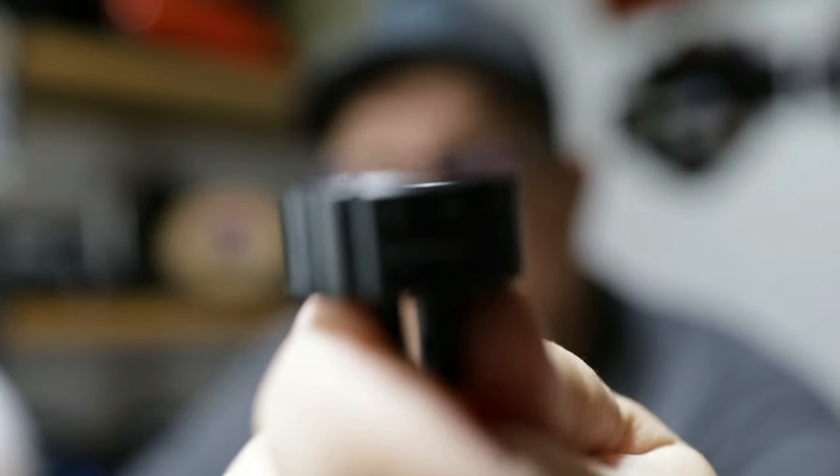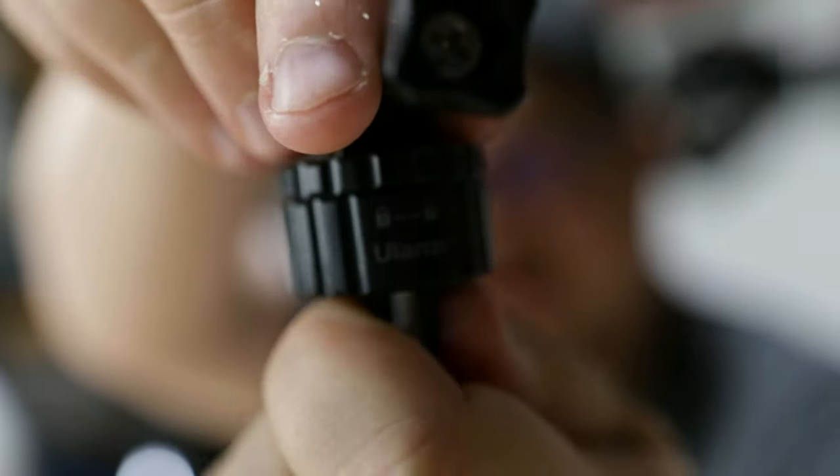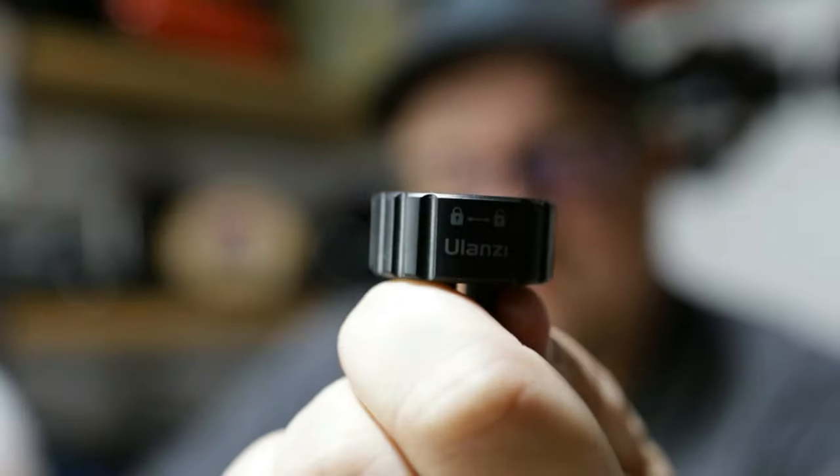Here's how it works. You're going to have your GoPro base like so, and you're just going to turn it, put it in, it locks like that, and then you turn it. Boom — it's locked, not going anywhere. I want to unlock it? Turn. Boom. It's that easy.